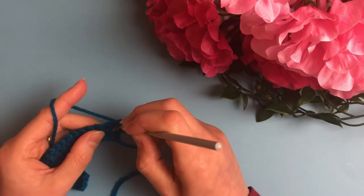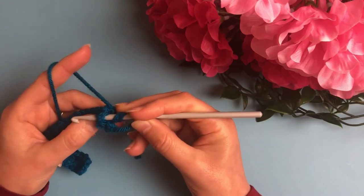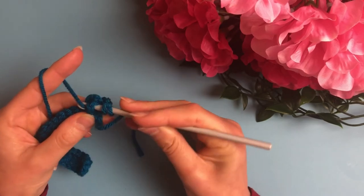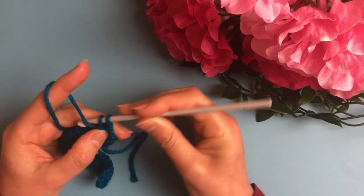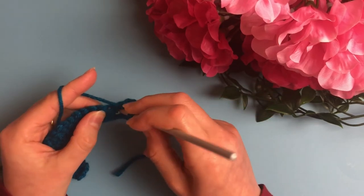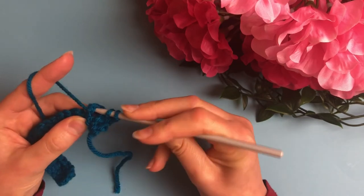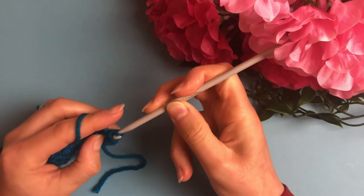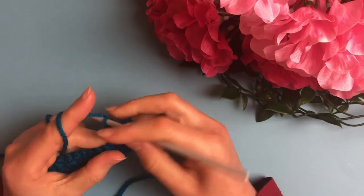For the front post double crochet: yarn over, insert the hook in the front right side of the post and take it out from the left side, so that the post will be in front of the hook — that's why it's called a front post double crochet. Then continue the stitch as a normal double crochet: yarn over, pull through two, then yarn over and pull through the last two loops.